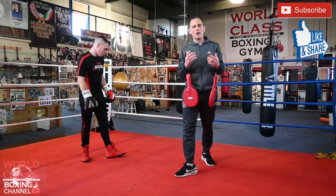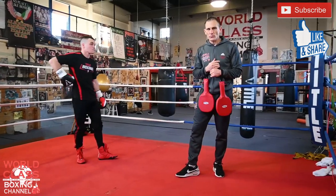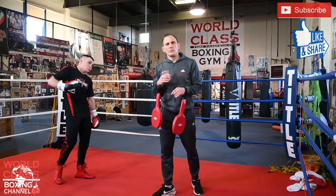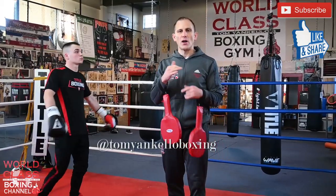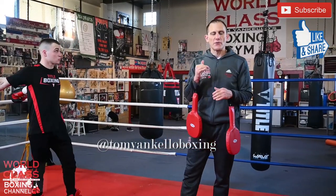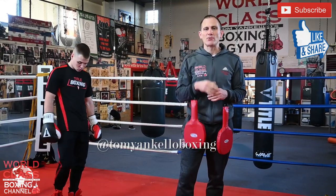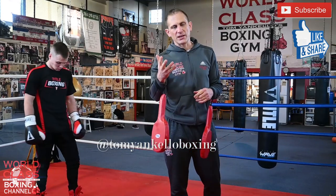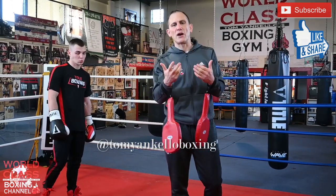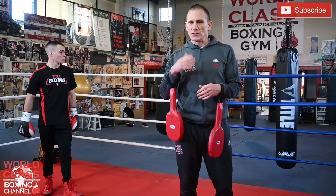That's just a great way to be able to defend and counter the one-two. Make sure you guys follow me on Instagram for a lot of other boxing-related information, and like, share, and subscribe, comment below with your questions. I'm going to be coming out with some new instructional stuff in 2021, so make sure you guys stay tuned. I'll see you guys next time.